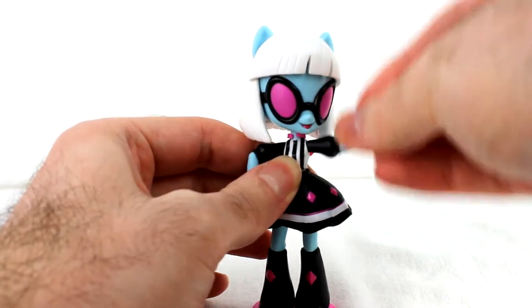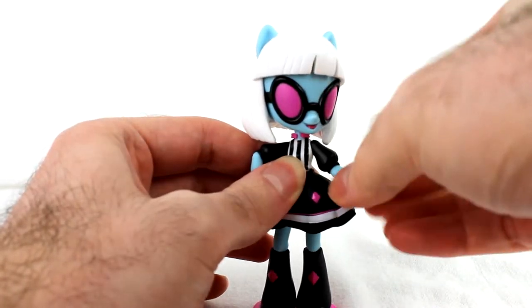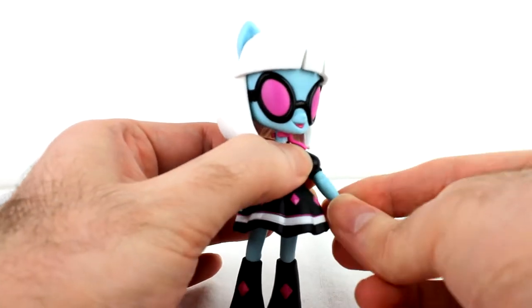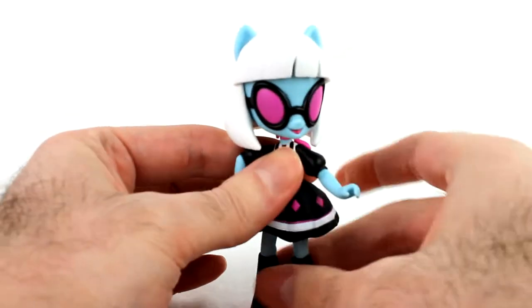Dual hinges on the shoulders — not double joint. Although the hair, because of its shape, can get in the way if you want to move the arm up. Of course elbows bend, and you can also rotate at the elbow.